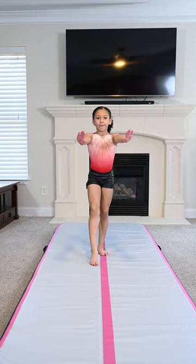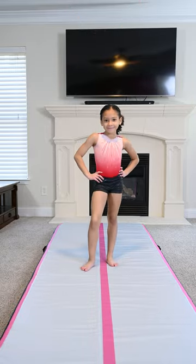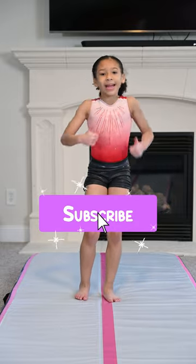Thanks guys so much for watching this video — make sure to like and subscribe.